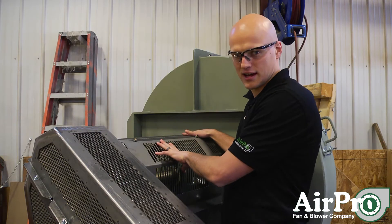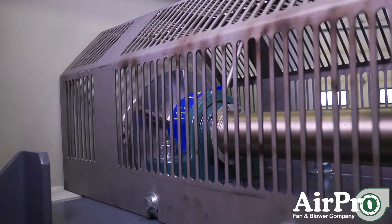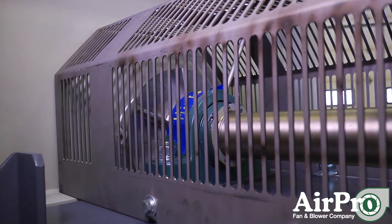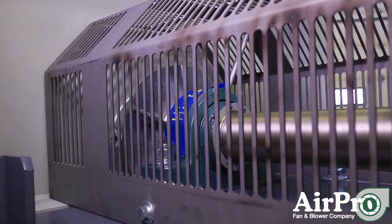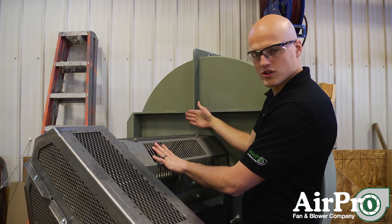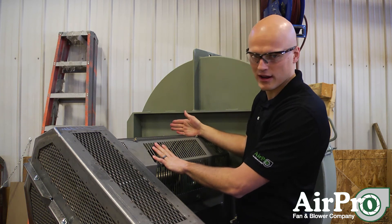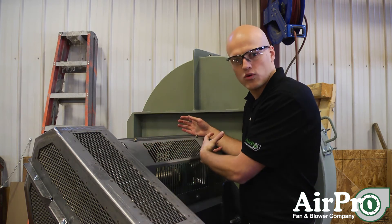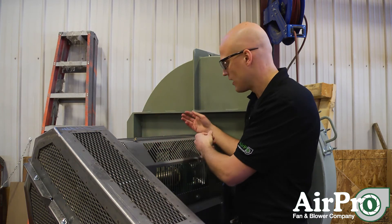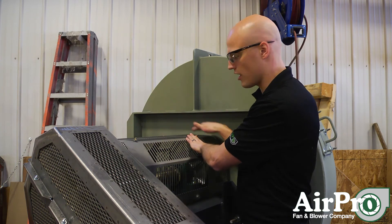This fan has been designed with two things to help with that. The first is the slots that are in this guard — there are a lot of air slots that allow outside air to come in through this guard. There's also a cooling wheel between the housing and that inboard bearing, and that cooling wheel is designed with fins that draw cool air across the bearing and then blow it out through the slots in the guard.